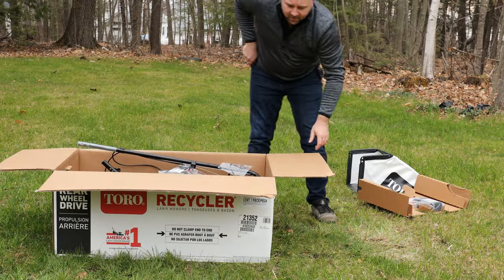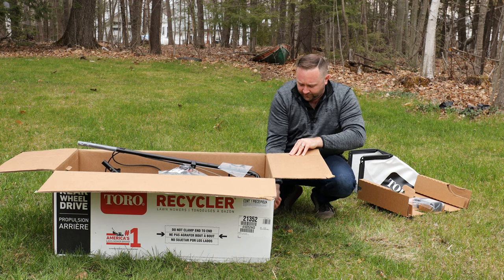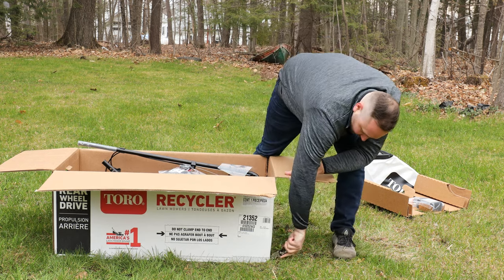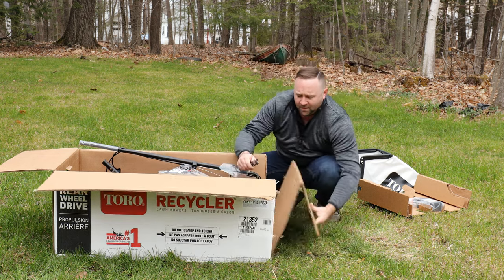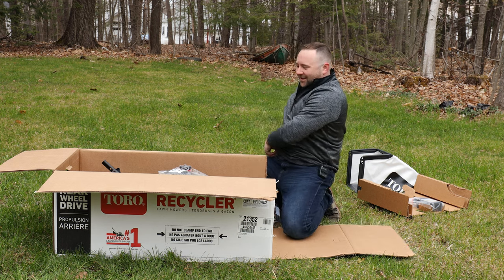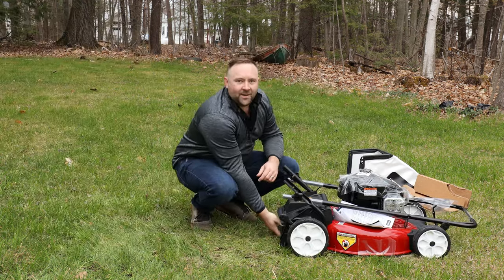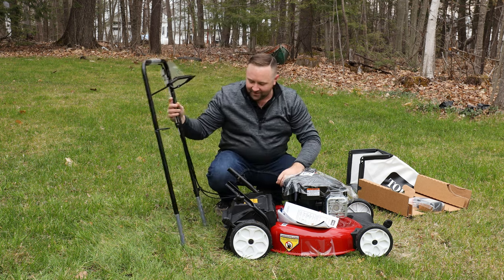Jump back to the mower. Take your knife, make sure the mower is not up against the edge, and cut the corners of this end of the box. They've actually marked the top of the box to indicate where to cut — just be careful not to cut your finger. Then we're going to be able to lift or roll the mower out and slide it out like this, discarding the box to the side. Here's the mower — the handlebars are just sitting loose.